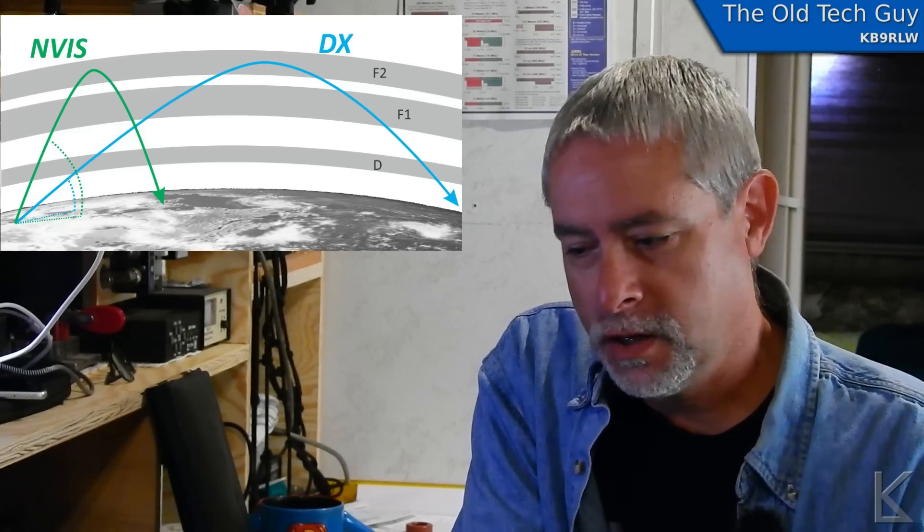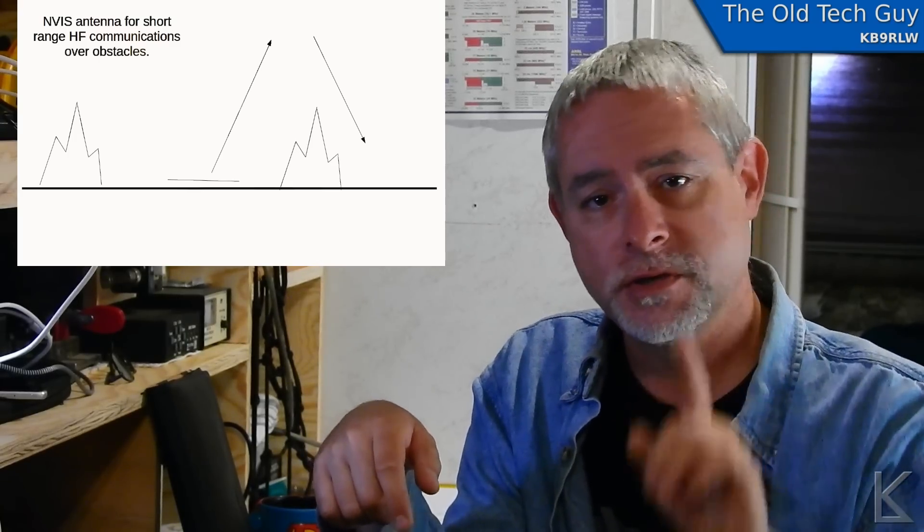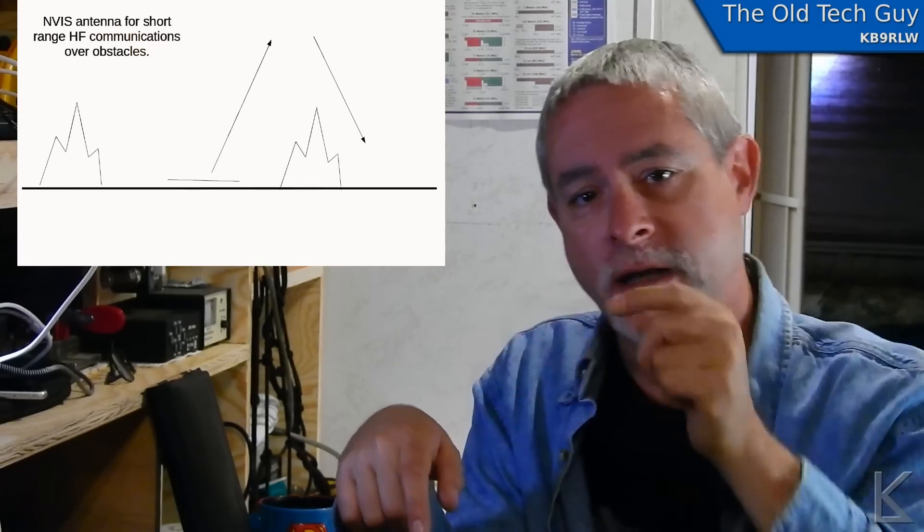One user of NVIS type antennas is the military. They like to use those antennas for deployed troops in mountainous terrain. You might have a base station and some deployed troops on the other side of a mountain and down in a valley. A signal from your transmitter is not going to get through that mountain. But if your signal is being thrown mostly straight up, it's going to bounce off the ionosphere and come back down to where that station is on the other side. So NVIS antennas can provide more reliable shorter-distance communication on HF frequencies.